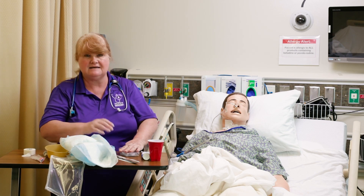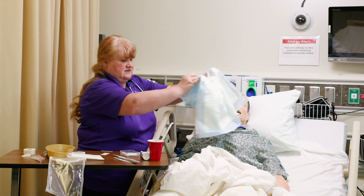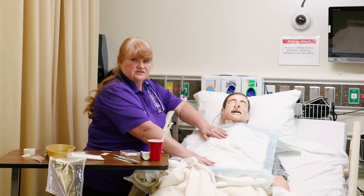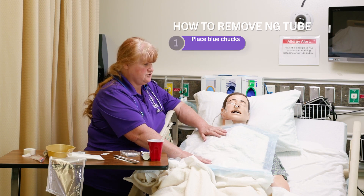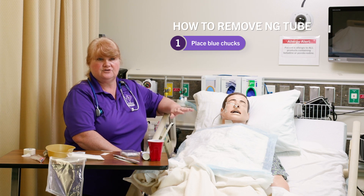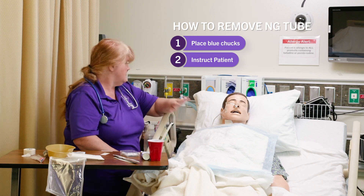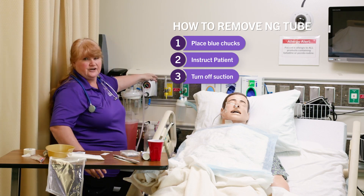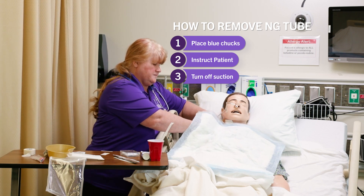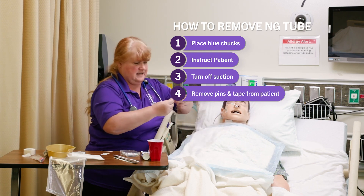Now your patient has gotten better and we're going to take the tube out. The doctor has given us an order to remove the nasogastric tube. The first thing we're going to do is put the blue chucks on the patient. Explain to the patient that you are now going to take this out — they will be very excited about this. Turn off the suction and undo the safety pin from the patient.